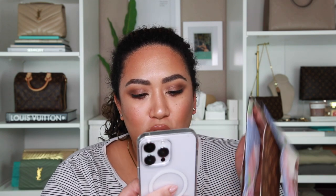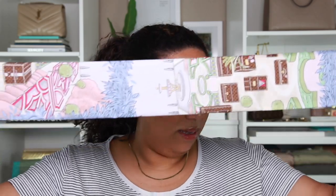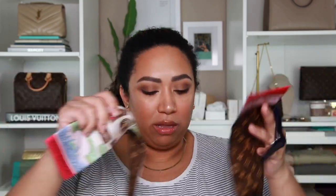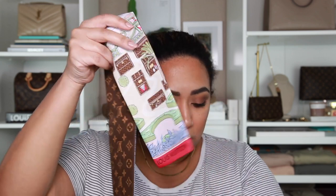In case anyone's curious how long it is — it is 47.2 inches by 3.1 inches, so that's length and height. It's pretty long; it doesn't even fit into my shot here. And then the height is 3.1 inches.